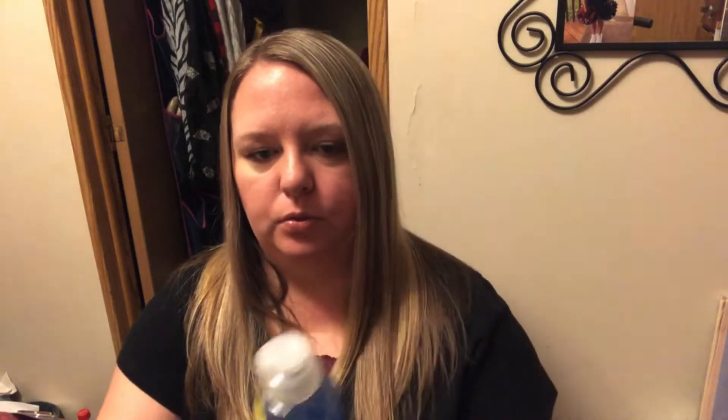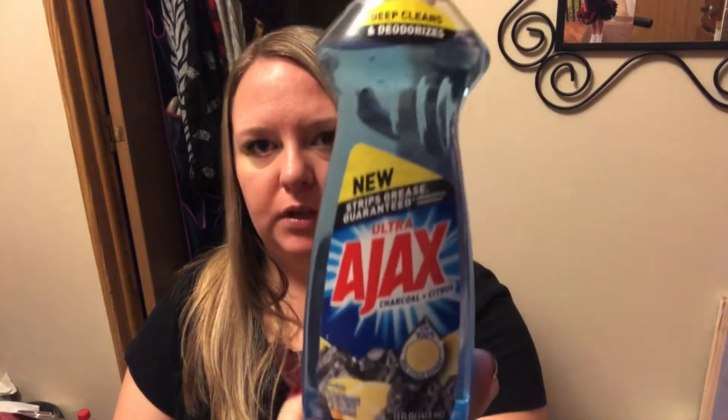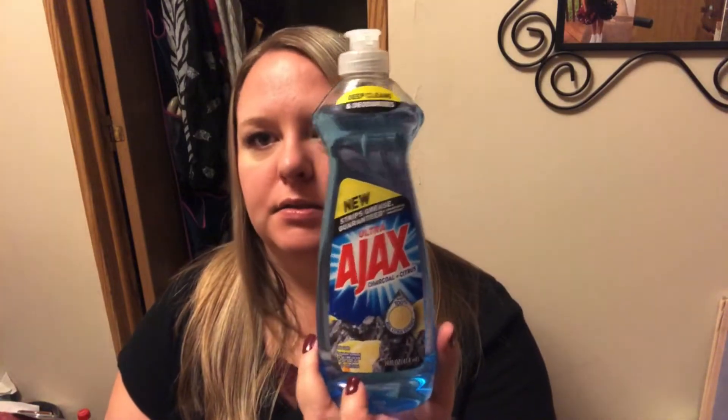I also got this — it's new Ajax, charcoal and citrus, with 100% real citrus extract in it. I'm not really sure why it's blue, because normally charcoal is gray, but it just smells lemony. This is a 14 fluid ounce bottle. These last us usually about two weeks, but we only hand wash our pots and pans, so they last a while.